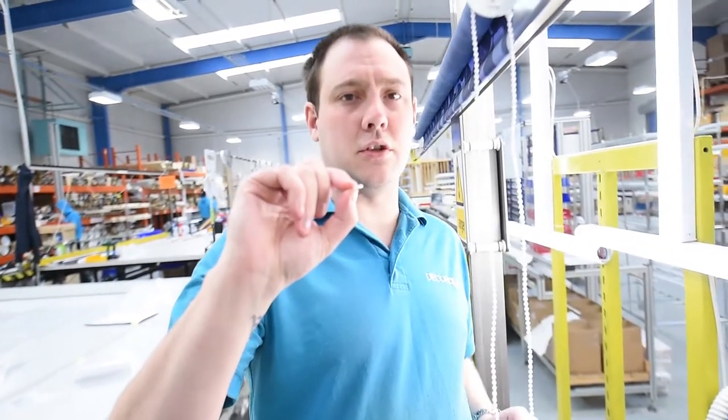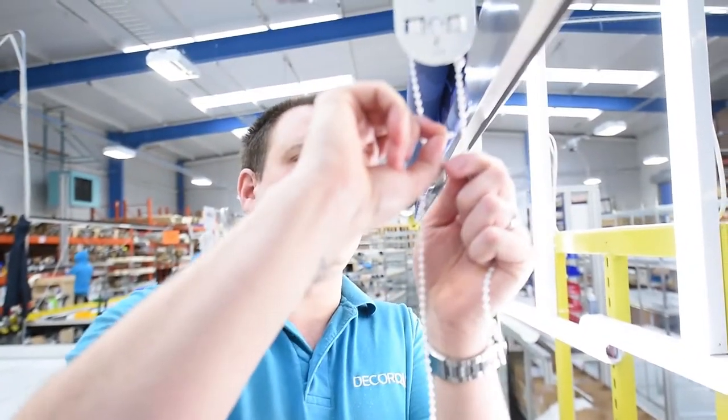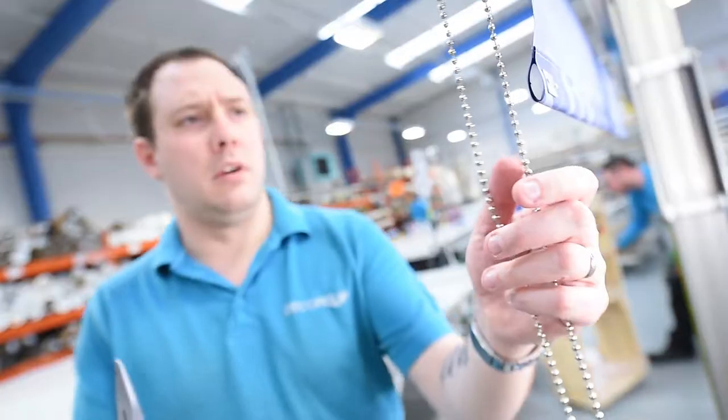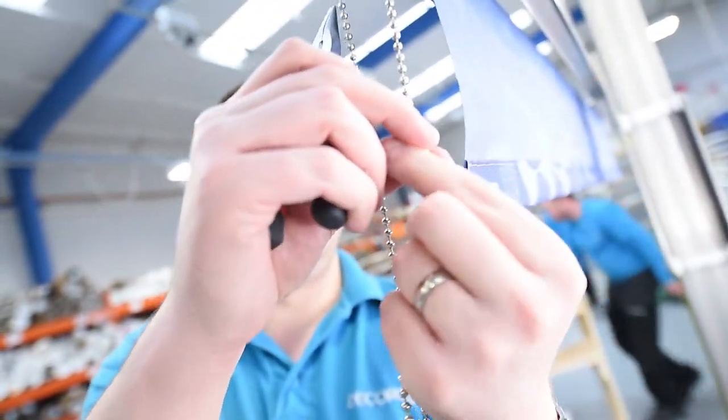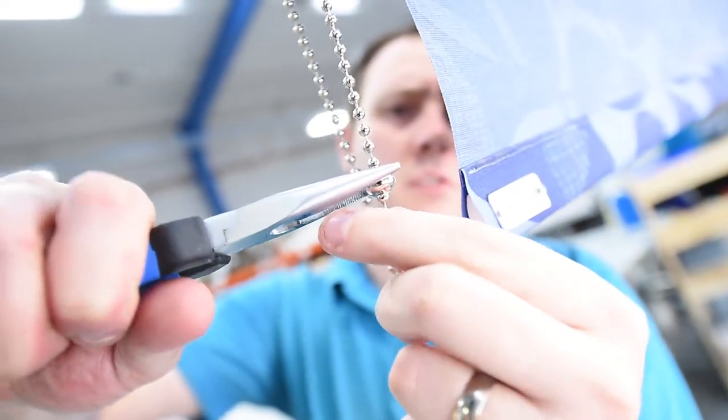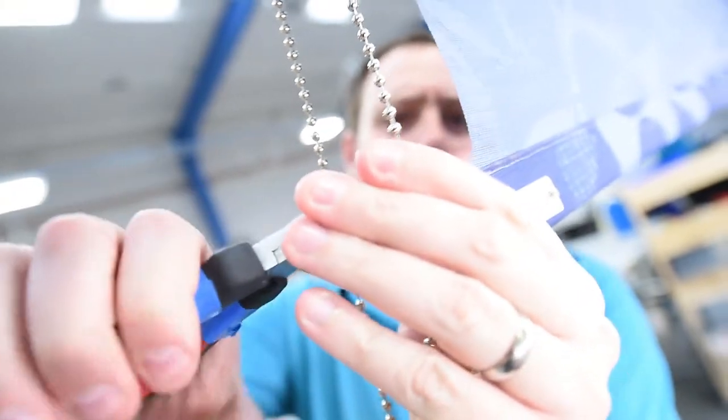You also have a flat stop which does exactly the same job and just slides in between the balls. We also do a metal ball for metal chains and you'll just squash that over the top with a pair of pliers.